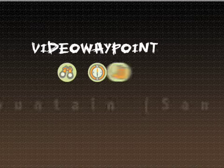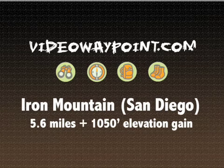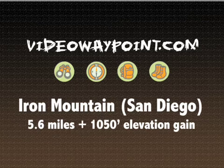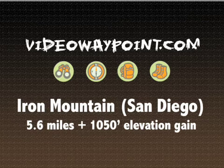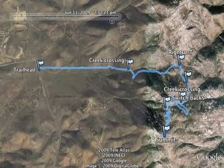Hey everybody, thanks for joining us today. We're going to be looking at another popular trail in the San Diego area: Iron Mountain, at 5.6 miles and a little over a thousand feet of elevation gain. So let's take a look at the trail.